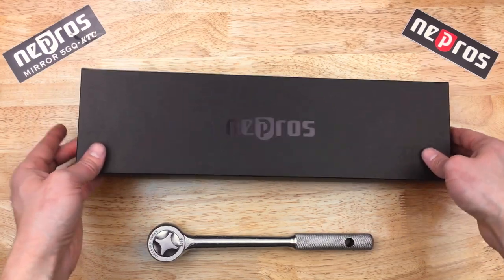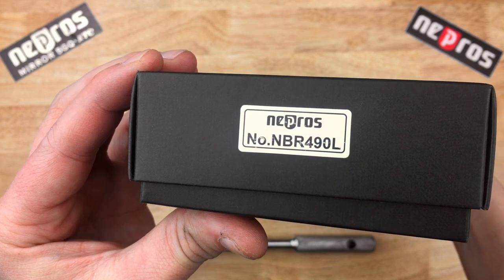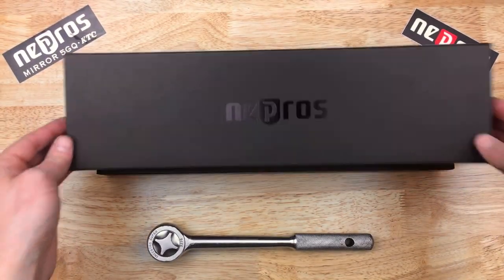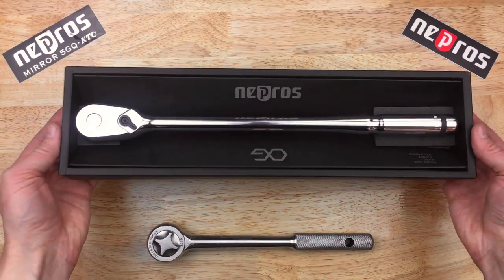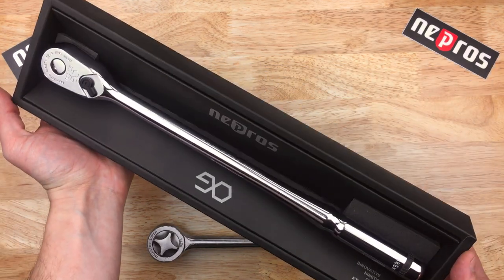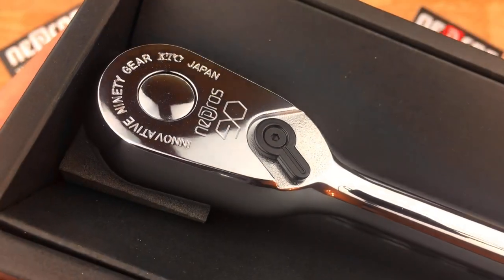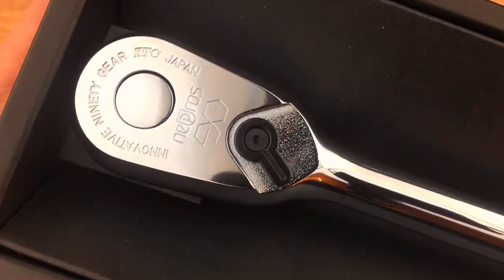This is a 1.5 inch drive. Part number NBR490L, the L standing for Long Variant. And there it is — the long-handled 1.5 inch drive, 90 tooth mechanism from Nepros. Let's look at the fit and finish.